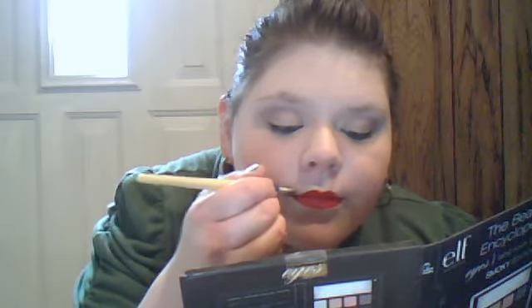Now you've got to try and do your upper lip. If you have an eyeliner brush, this is much, much easier to do. Now I'm just going to fix anything that I messed up.